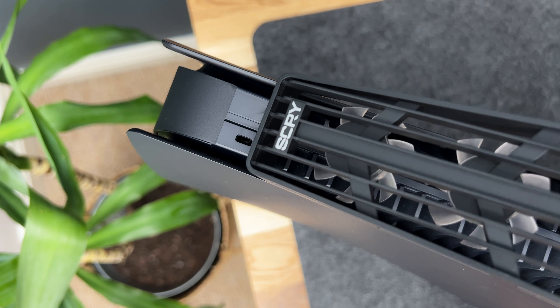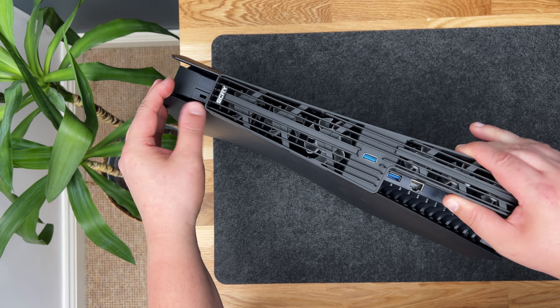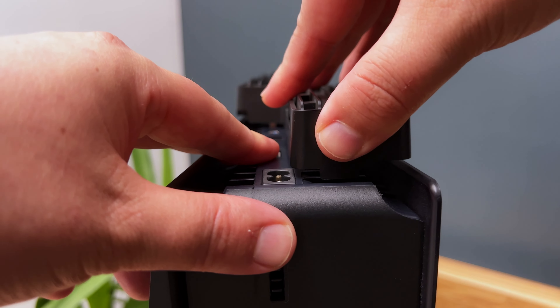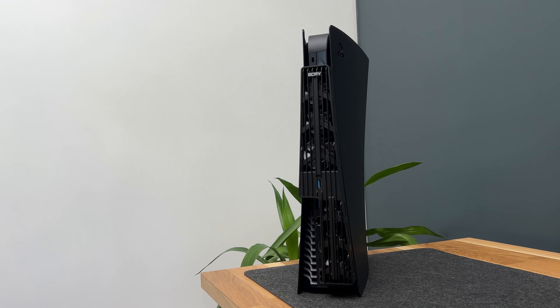The first step is to align the two latches into the PlayStation 5. The second part is lining up the USB port. The third part is the bottom part of the fan — we want to make sure this clicks into the bottom vent of the PlayStation 5. The fan blends well with the PS5.